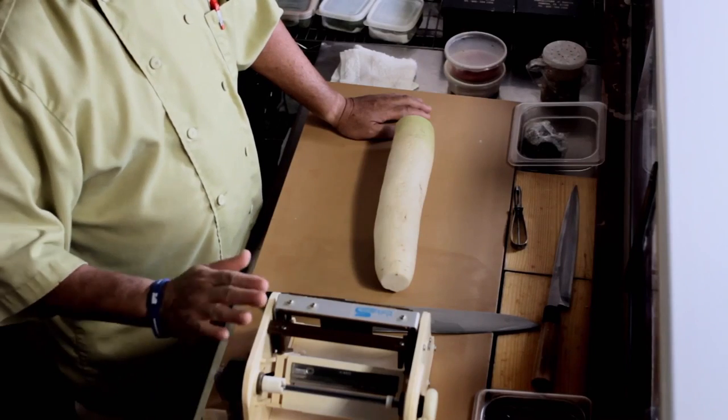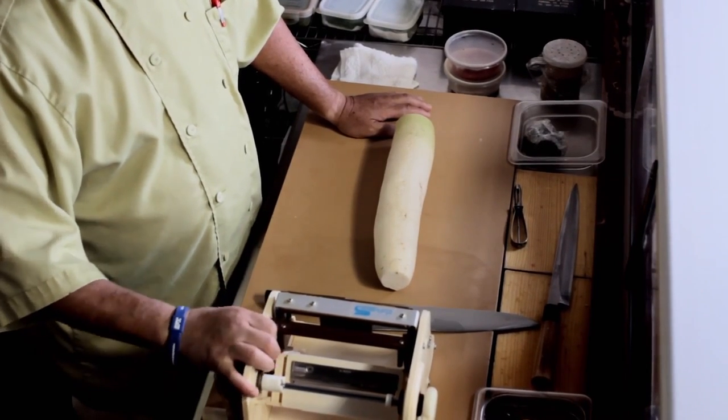Now, I'm showing you how to make shredded daikon radish. We have this machine — wonderful, wonderful machine. It's very expensive, but it makes those shredded radish in any second.